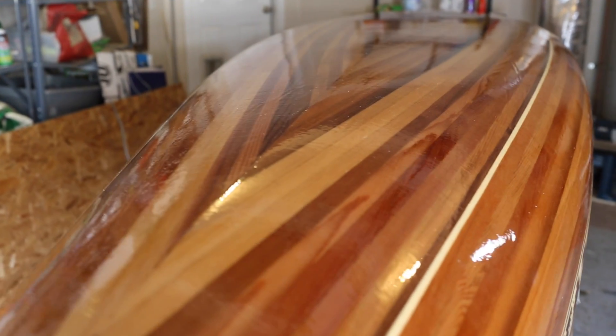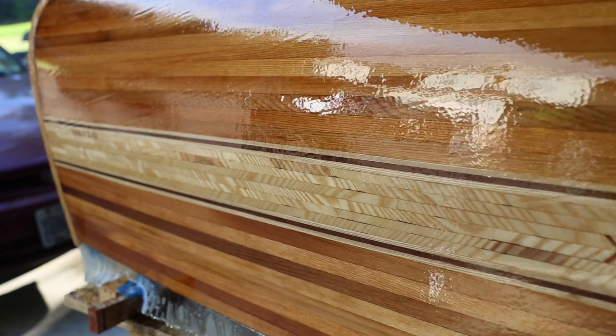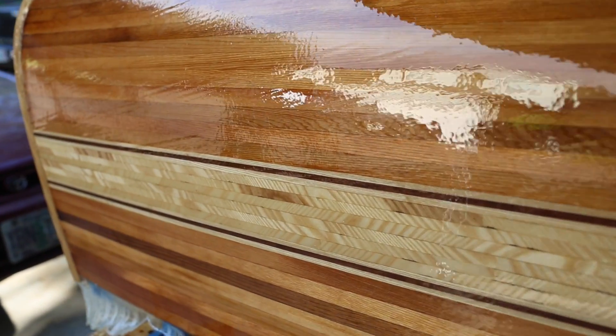After the epoxy cures it looks really nice and shiny but it's a little lumpy. You have to sand it to get a smooth finish and it needs to be at least a little rough for the varnish to stick.